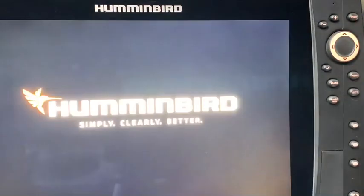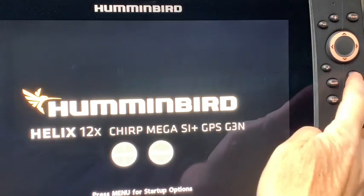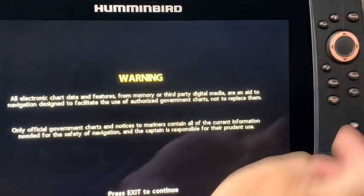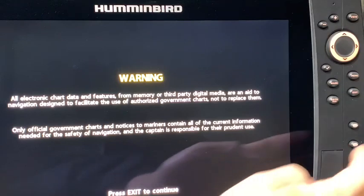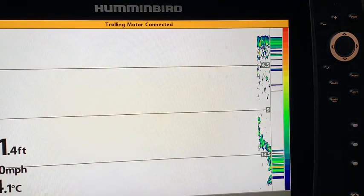Let's fire up the Humminbird unit here and get it into simulation mode. I'm waiting for the first menu to come into play. It says press menu for startup options. I press it and I go from normal down to simulator and then exit to continue. And now it is going to be in simulation mode.